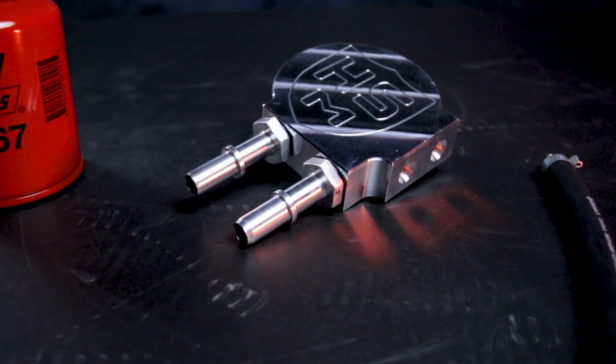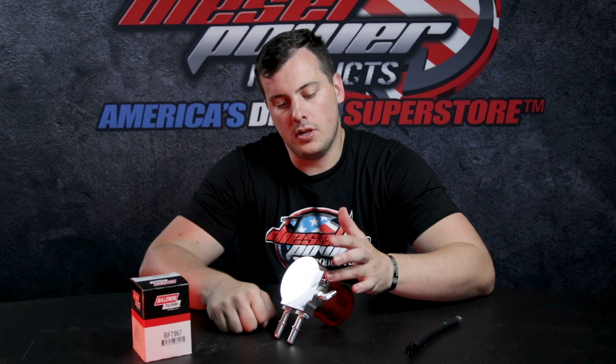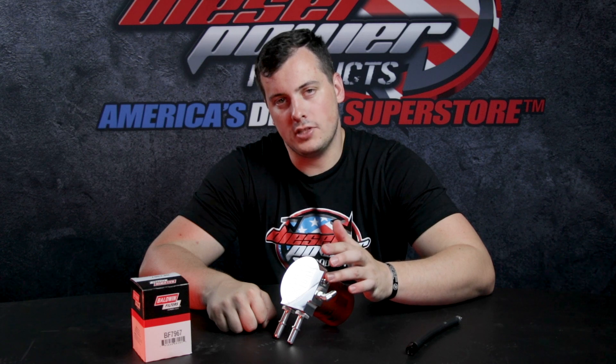For you guys that are running a little extra horsepower to your truck and running a dual injection pump, this also acts as a distribution block. You'll be able to accommodate feeding that extra injection pump.